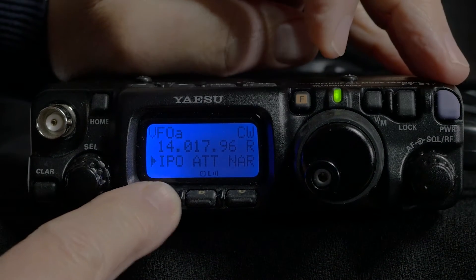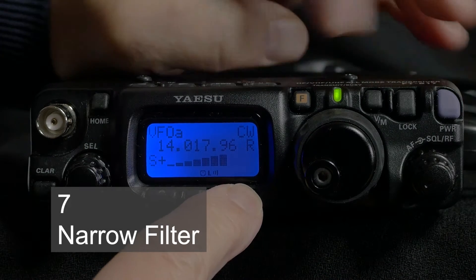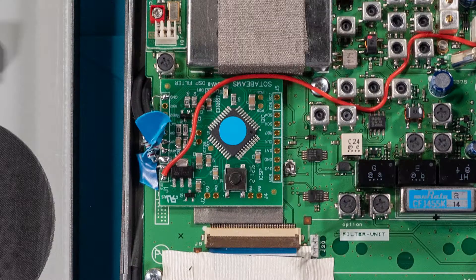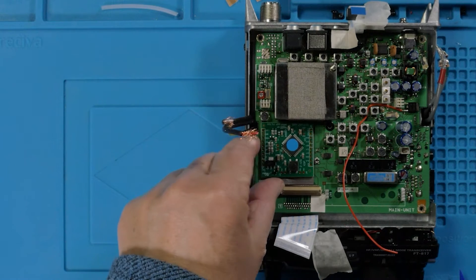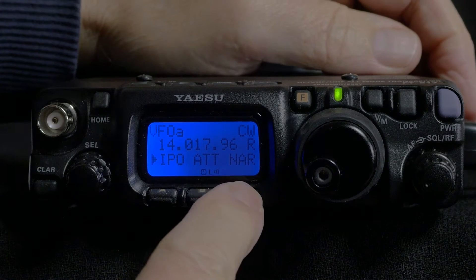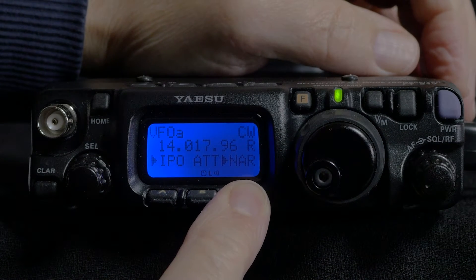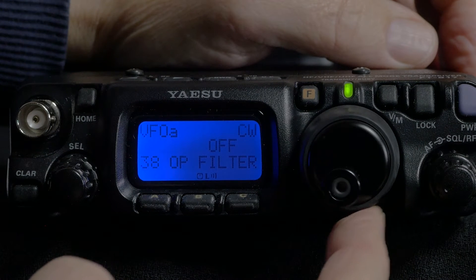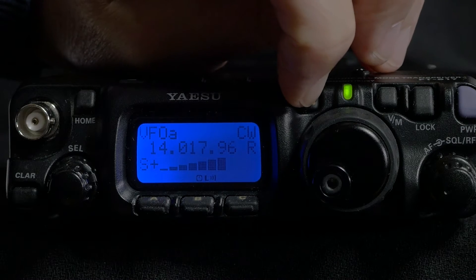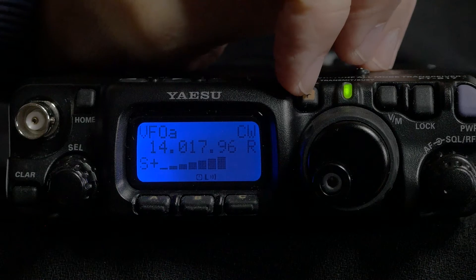In the same option list, button C activates the optional narrow filter for CW if you have one installed. I've installed the SOTAbeams Laser Beam filter on my radio — it works really well and I've made a video about it in this series. Holding the C button jumps the display to the optional filter menu number 38. Option B, the attenuator, cuts all signals and noise by 10 decibels and is only useful on rare occasions when signals are really strong.